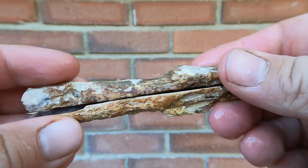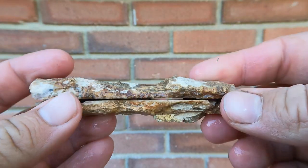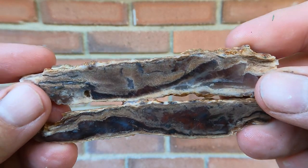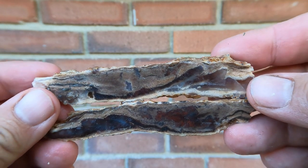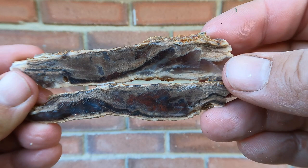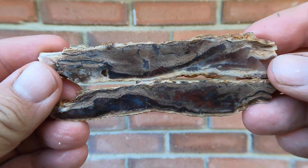Here was a nice long piece of petrified wood. Doesn't look like much outside, but look at that inside. Isn't that beautiful? It's actually a really nice piece. Even little twigs like this can be really nice inside.